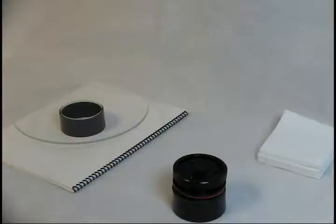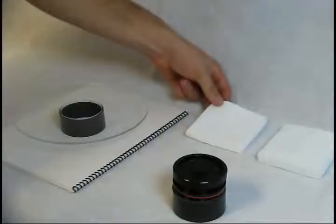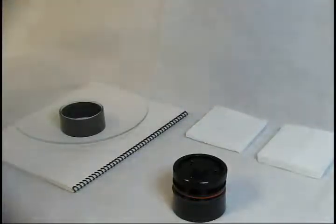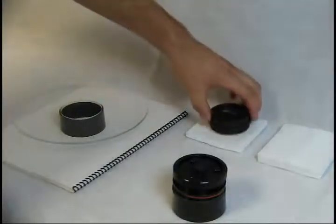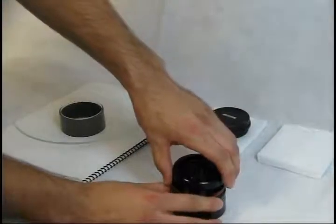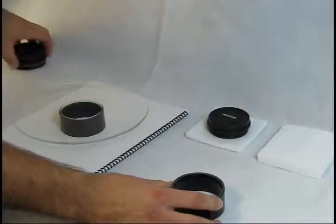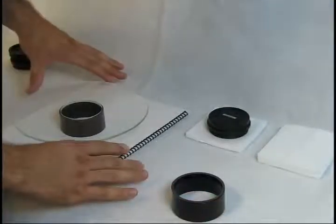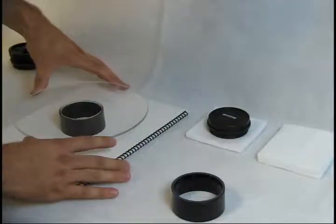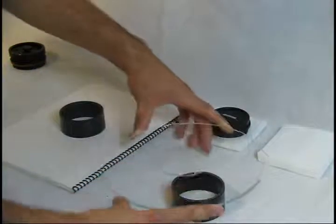Create a clean, soft surface such as a stack of tissues to set the secondary mirror assembly onto. Take the baffle tube from the conversion kit, making sure the gray gasket is still on top of the baffle tube, and carefully lift the corrector plate off of the original baffle tube and set it in place on the new baffle tube.